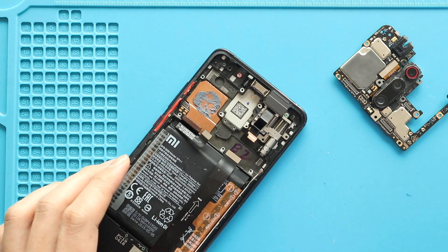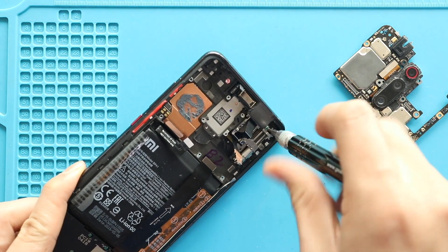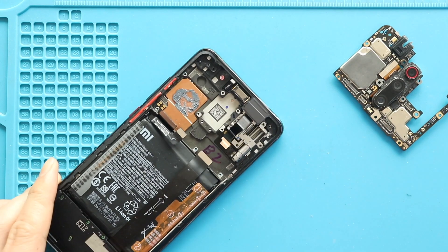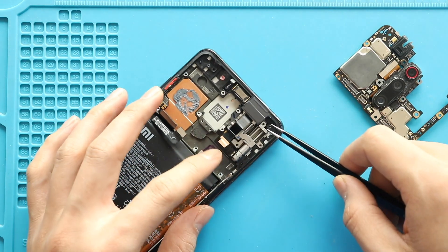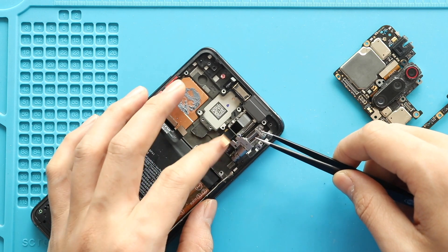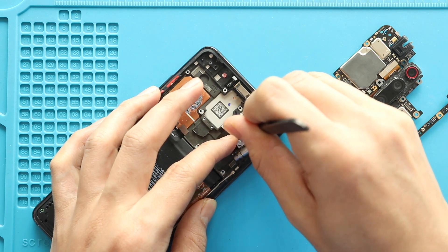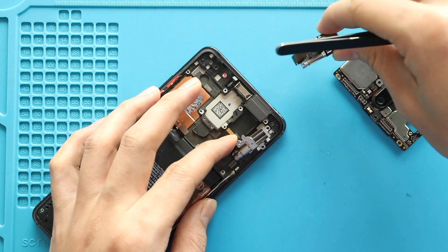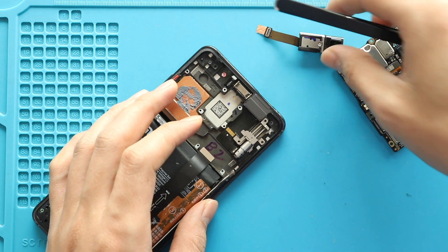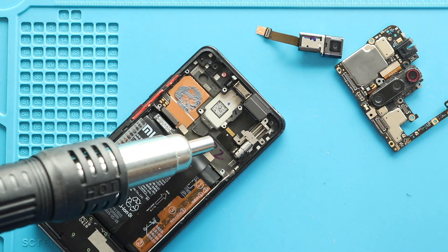Next, release the screw on the front camera motor. Then gently pull out the front camera through the opening while lifting the motor. Next, apply heat and pull out the front camera motor from the board.